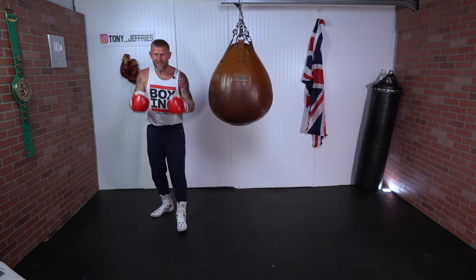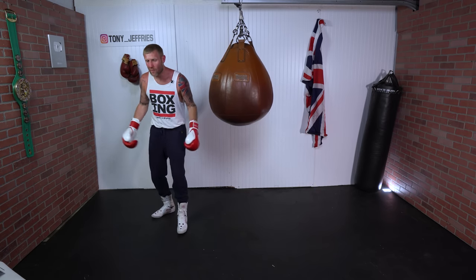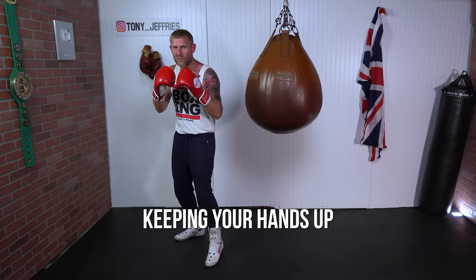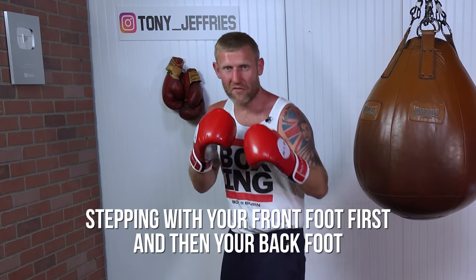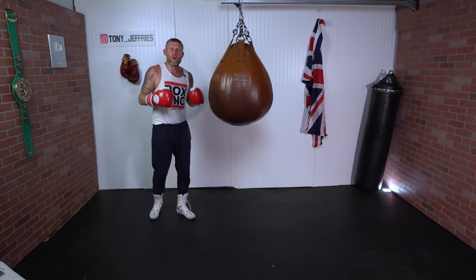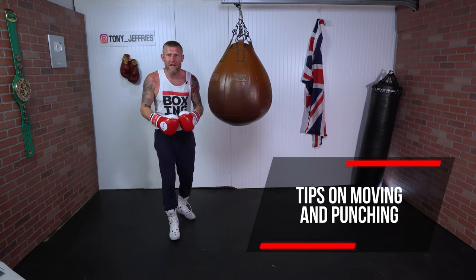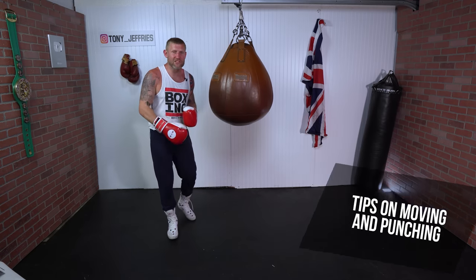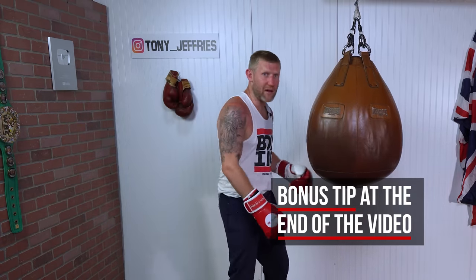If you're pretty new to boxing, it's very complicated to move and punch at the same time because you've got to think about so many things: keeping your hands up, turning your hips, breathing, relaxing your shoulders, keeping your knees loose, stepping with your front foot first. So moving and punching is pretty difficult, and in this video I'm going to give you the simplest way to learn how to do this. At the end of the video I'm going to show you my favorite combination that I love to throw when moving and punching.